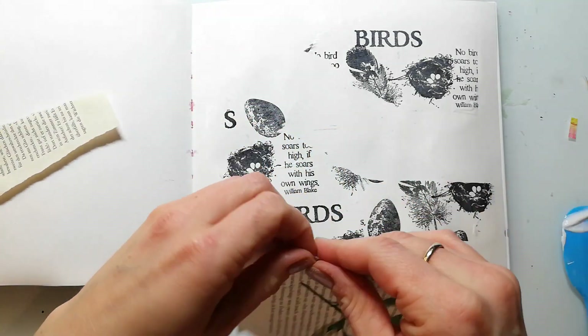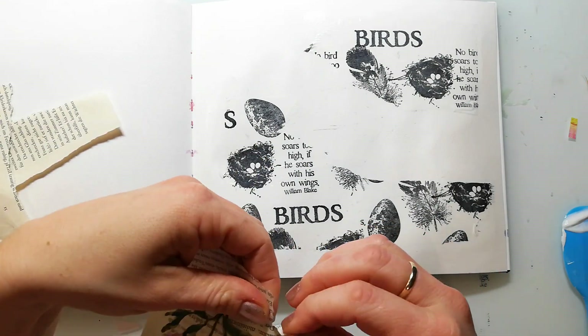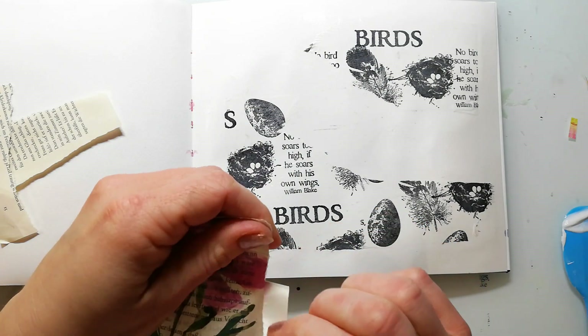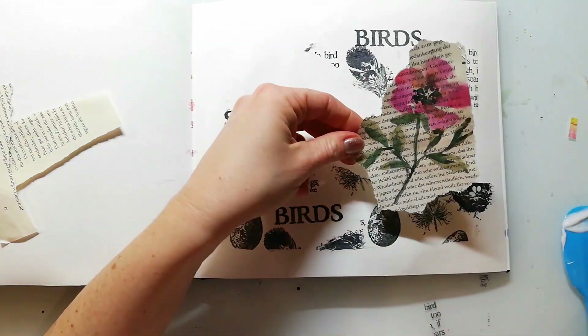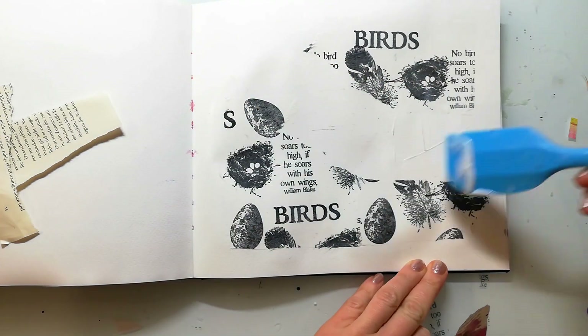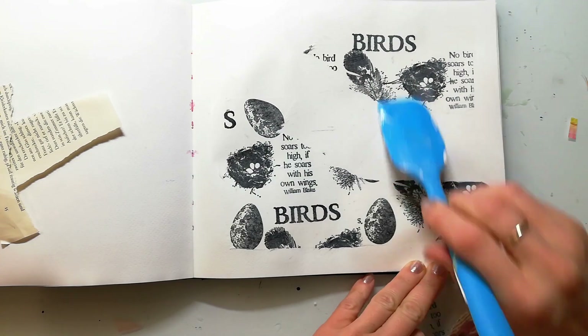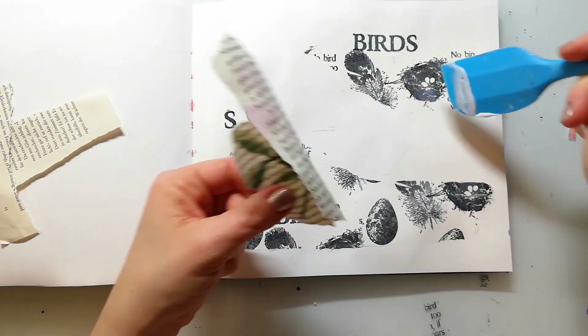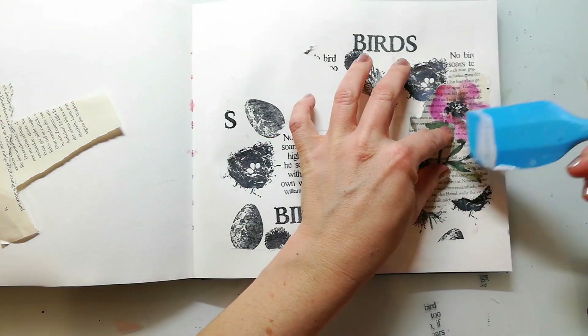I recently figured out that there are many old book papers that take watercolors really well and where watercolors have a really nice look. This is one of the papers where I didn't like the results so I just use it as a background piece.